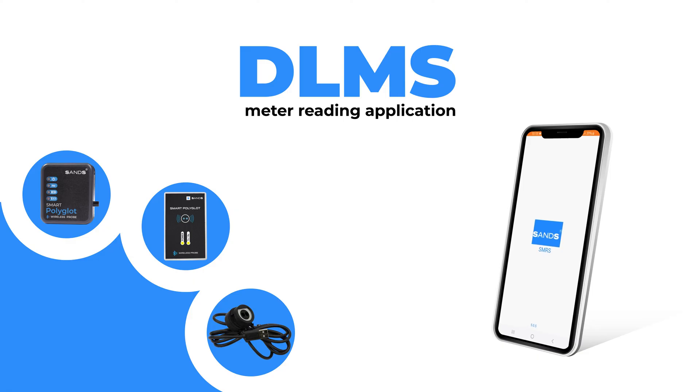In this video, we will walk you through the DLMS meter reading application that enhances the efficiency of the meter reading process.